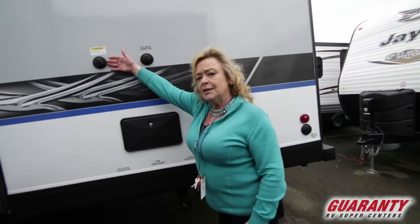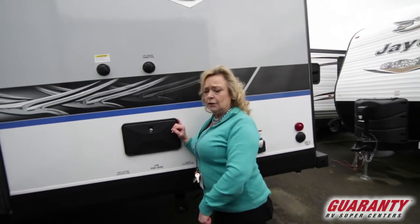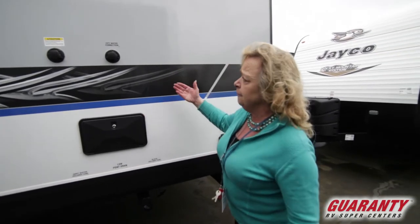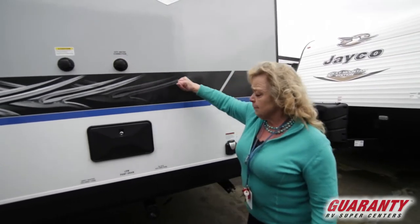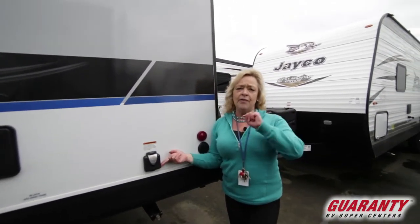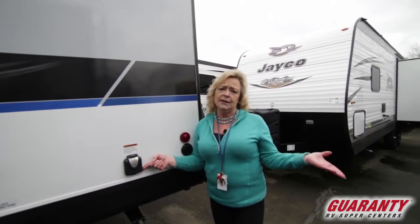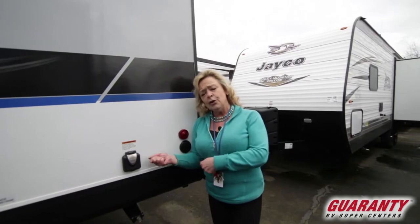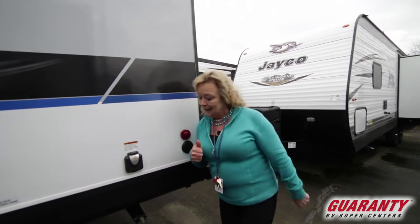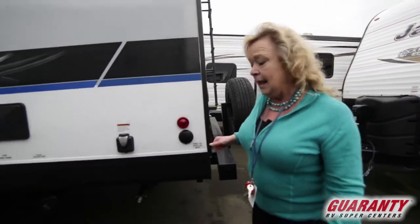It features a folding tank flushing system for the black tank. There's a hot-and-cold shower head so you can wash the dog, clean out the cooler, get the kids to wash the sand off their feet, or clean fish — whatever you want to do. There's an attachment for your city water. It's a 30-amp service, and most state, county, and federal parks are geared with 30-amp service, so when you plug this trailer in, everything is going to be 100%. It's also cable and satellite ready.